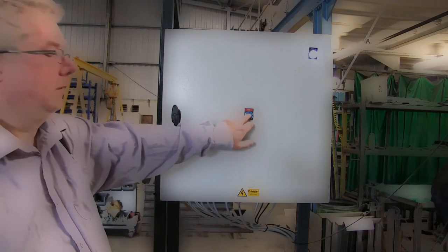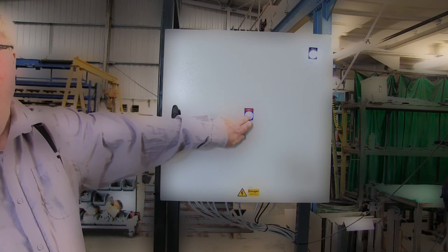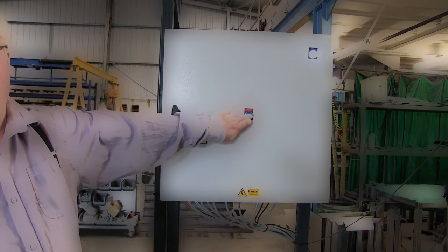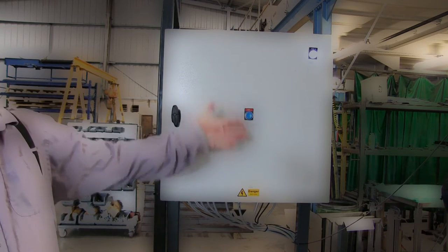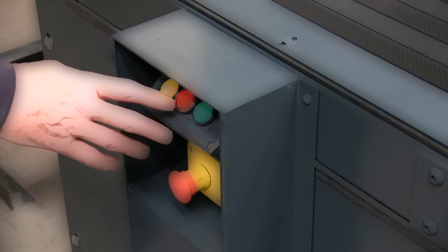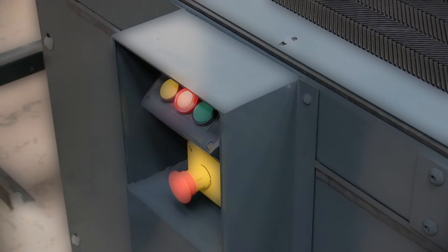Even the master reset button cannot override this behavior. The reasoning being that the person pressing the reset button will themselves be out of sight of the problem and will not be in a position to judge that it's safe to restart. Once an operator presses their stop button, their panel light flashes, indicating which position is currently the master.